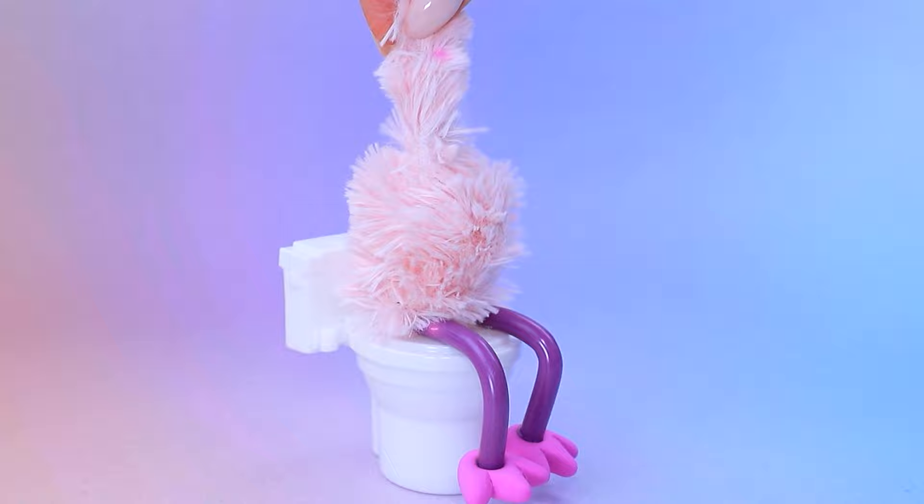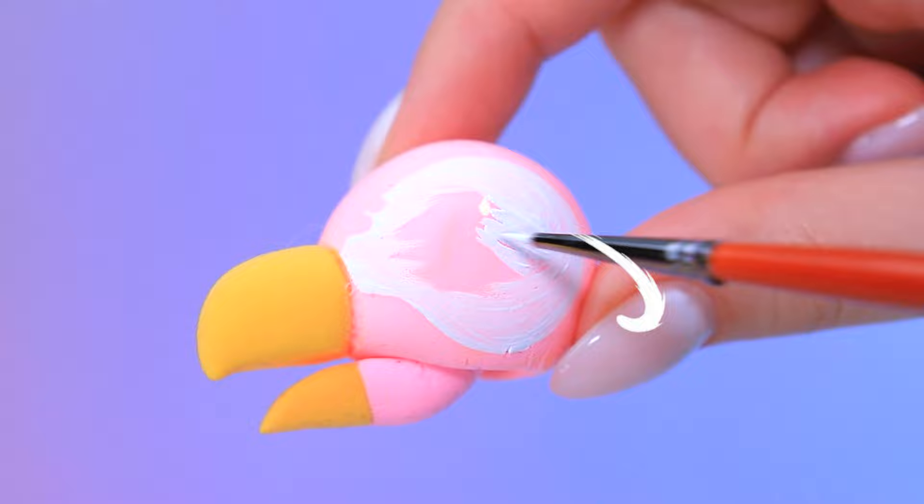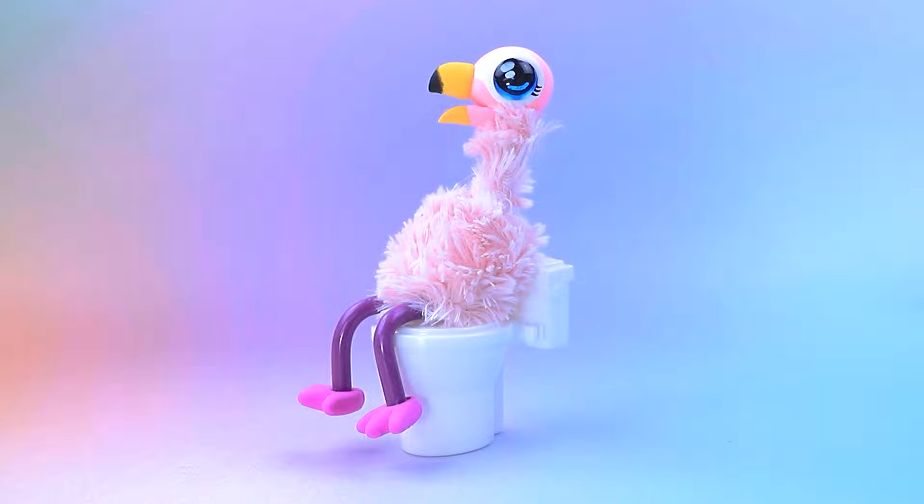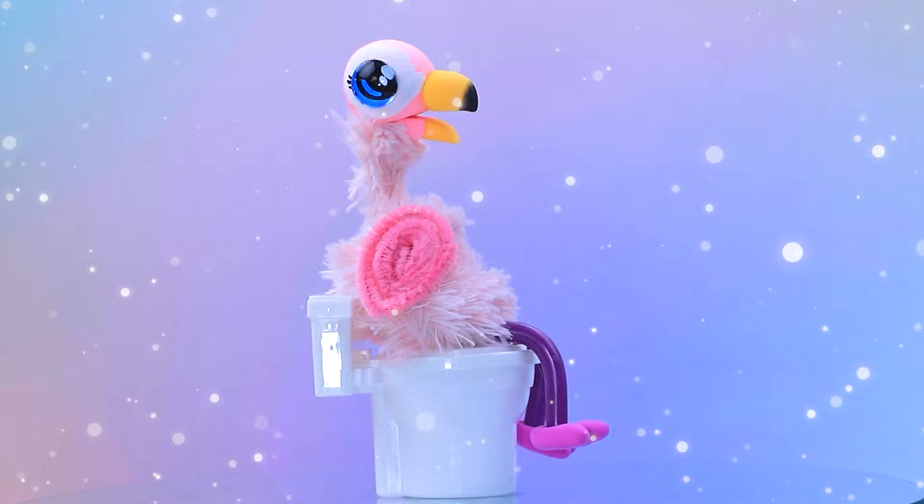Chop-chop! Who is sitting on the toilet? Let's add a head! Apply white inserts! Draw eyes and highlights for the eyes! Cover with clear lenses! Gotta Go Flamingo is such a cutie! Pink flamingos help kids use the toilet!